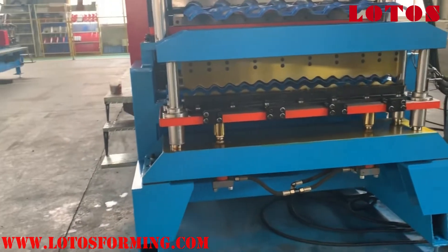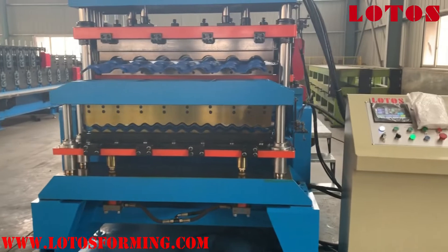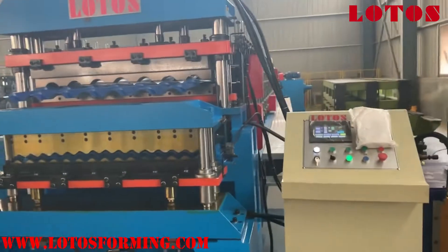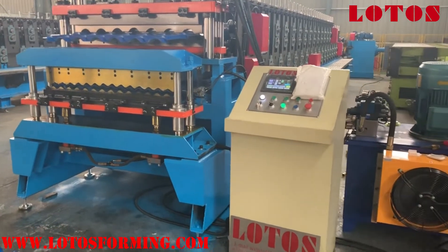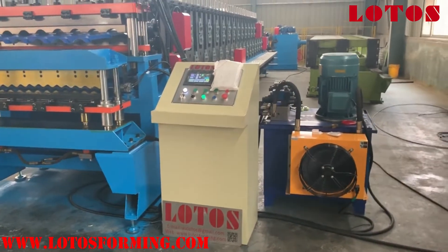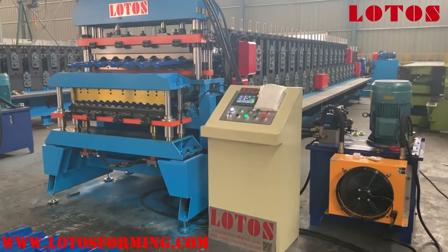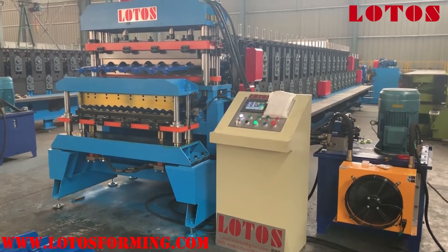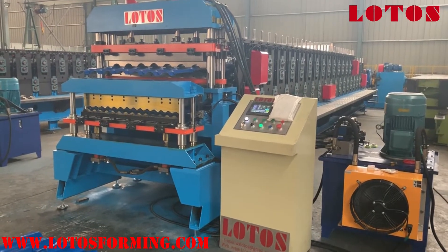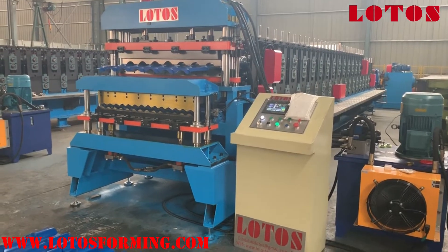Compared with European machines, we really have a competitive price. But regarding quality, I just want to say we are really qualified. Lotus is always here to offer you high quality machines to meet your high demands in the market. Although we may not always be the most competitive on price, we are truly responsible for delivering qualified machines.